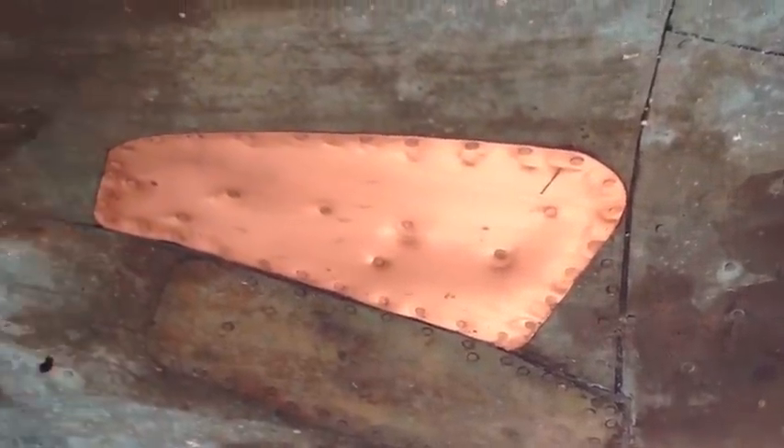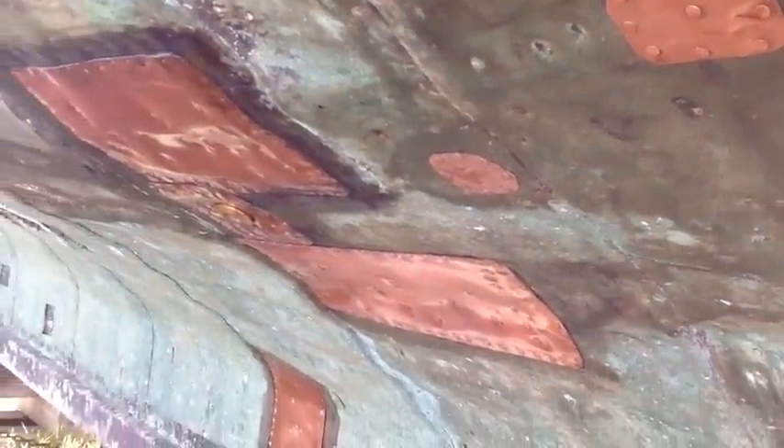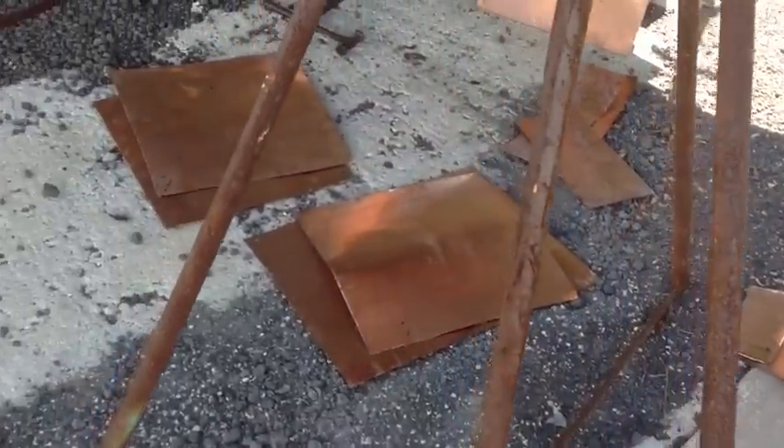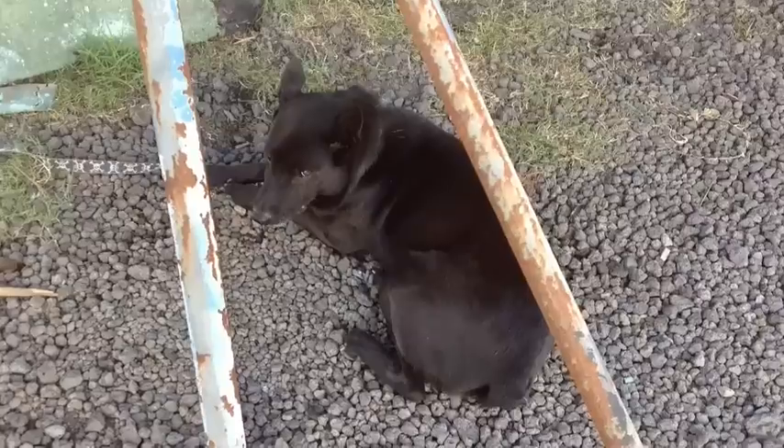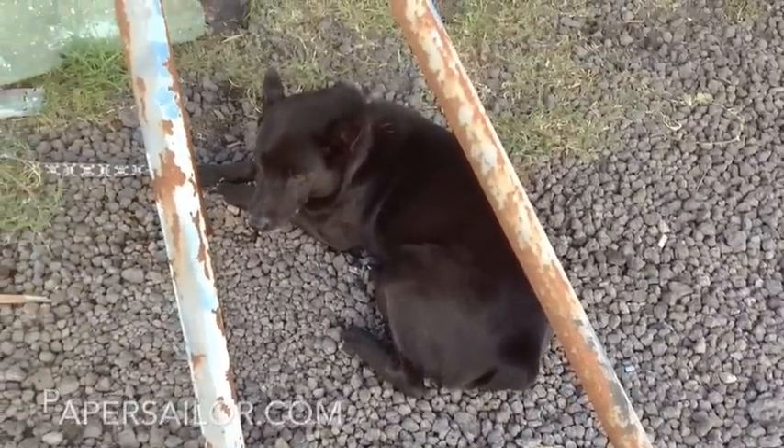Next we started the process of covering all the holes with new copper, and I'll show that process on the next video. Don't forget to get a copy of my book, Accidental Sailor Girl, on Kindle and paperback.